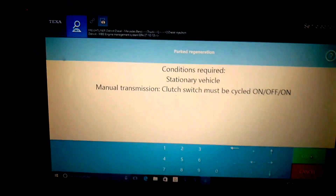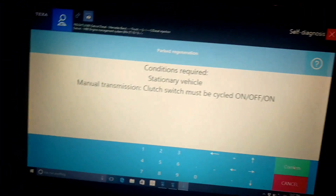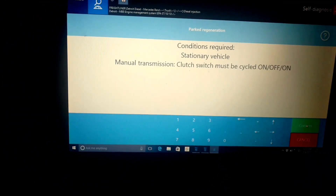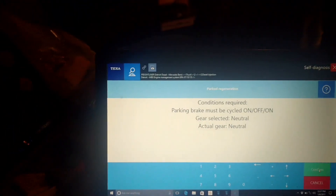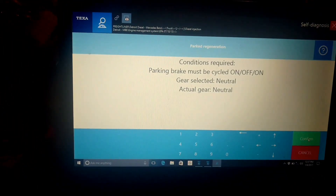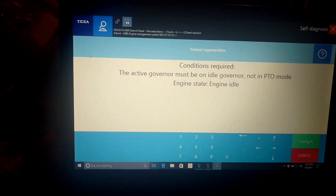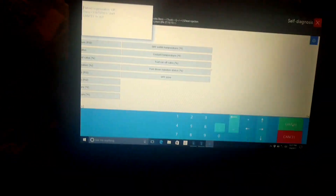So let's go ahead and do what it says here — cycle the clutch switch. We did that and confirmed it. Then it tells you to release the parking brake and set it again. Alright, we did that. Gear selection: neutral. I don't have the cruise on or anything like that, so here we go.